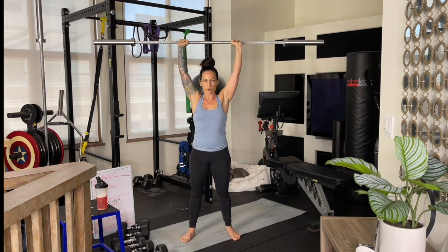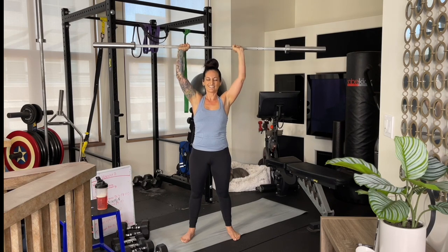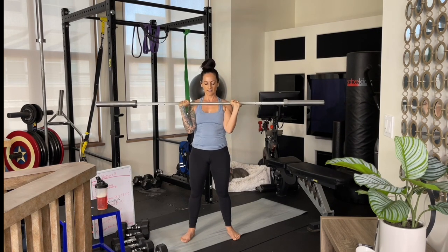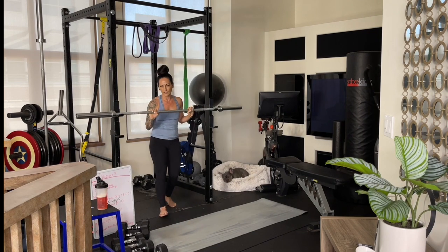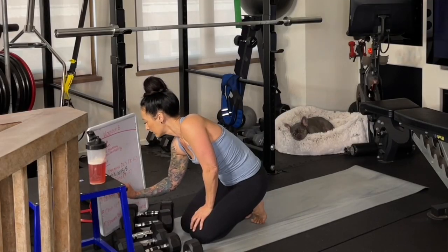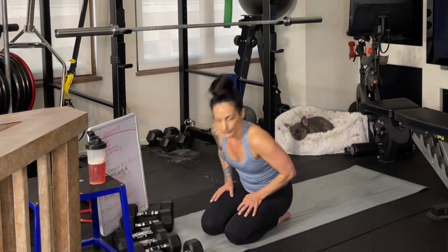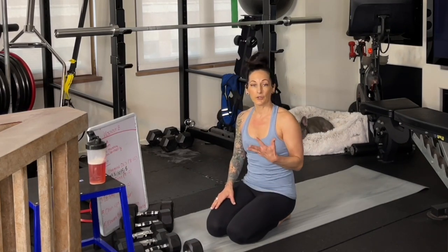Great job. You don't have to rush — keep that core tight. When you get to the top of your rep range, make sure you set everything back down with control, and we're going to write down how much weight we used and how many reps we did. I was right at the top of the rep range at 12 reps, but I feel like that's going to be perfect for me this first week of this workout.